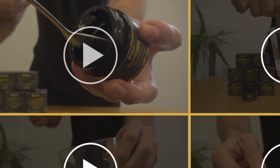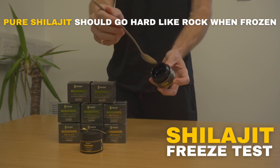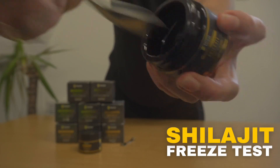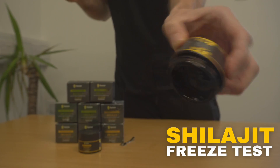How pure is your shilajit? Your body deserves the best. Pure shilajit resin should go hard like stone when chilled or frozen. This behavior is consistent with many natural resins and substances that change consistency based on temperature.